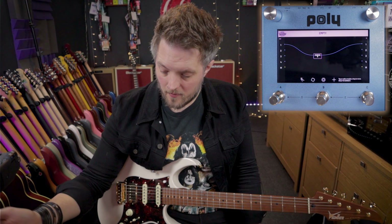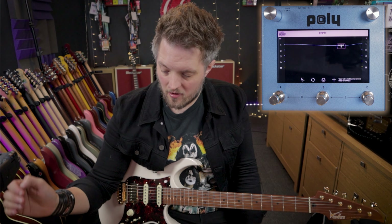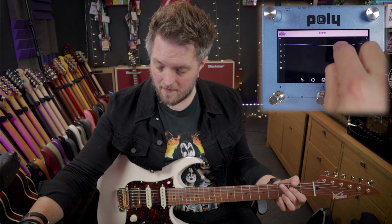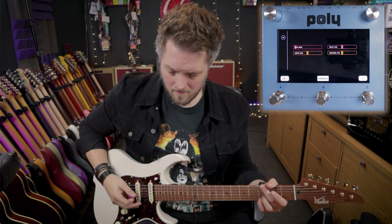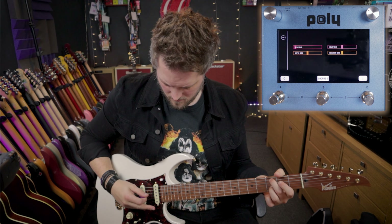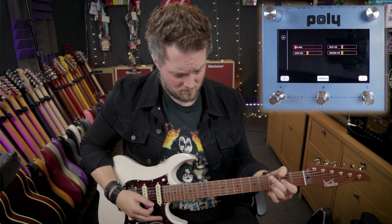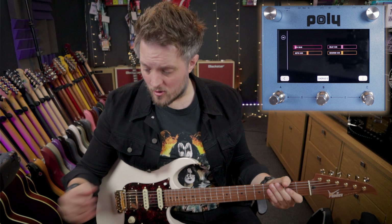I can obviously move the modules around the screen if I want, making the visual signal flow look however I want it to look. So now when I play, we should hear some chorus. If I come into the module by touching it, there are my parameters. That's quite a nice chorus — there's a nice shimmer to that.